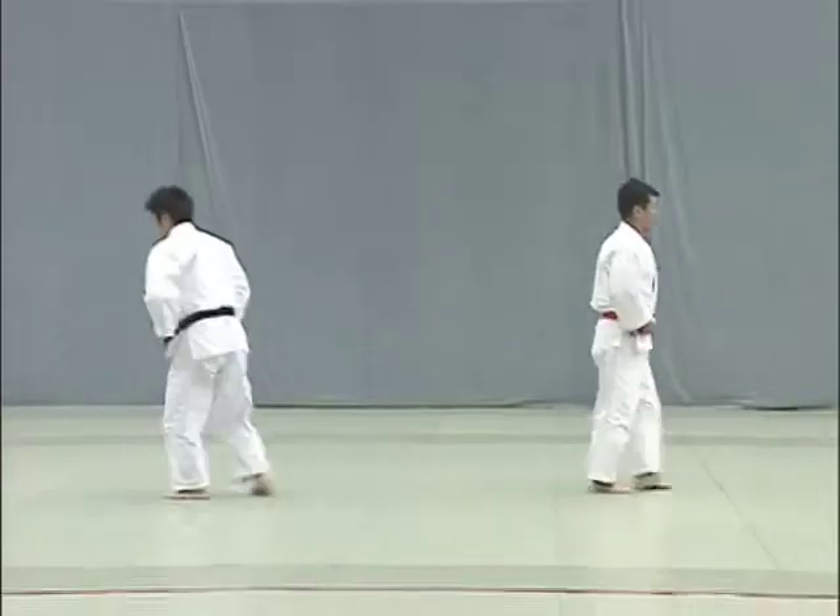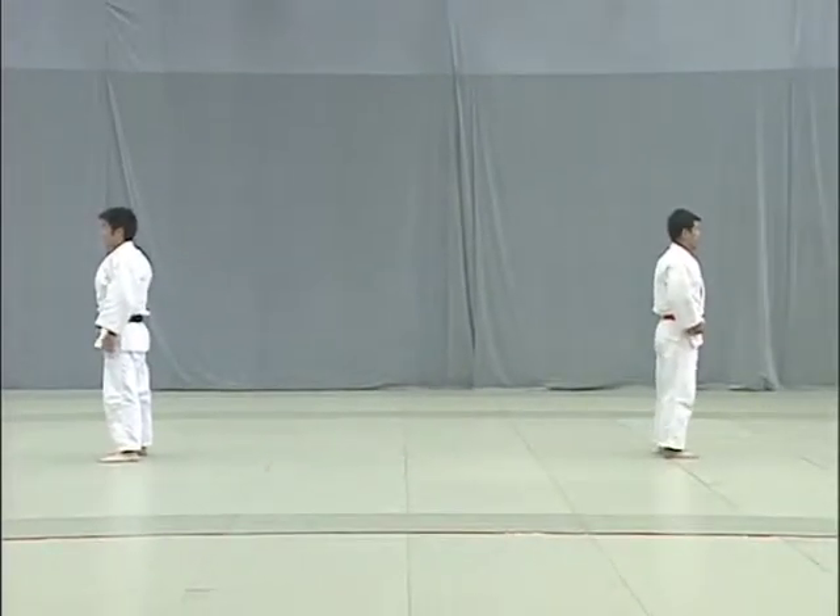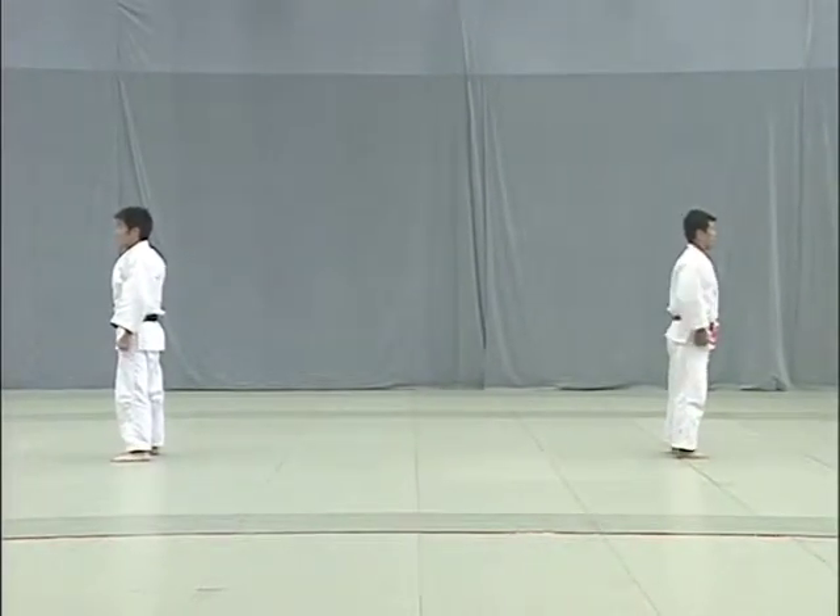After finishing the three Te Waza, both Tori and Uke return to their original positions and with their backs to each other quickly adjust their judogi.